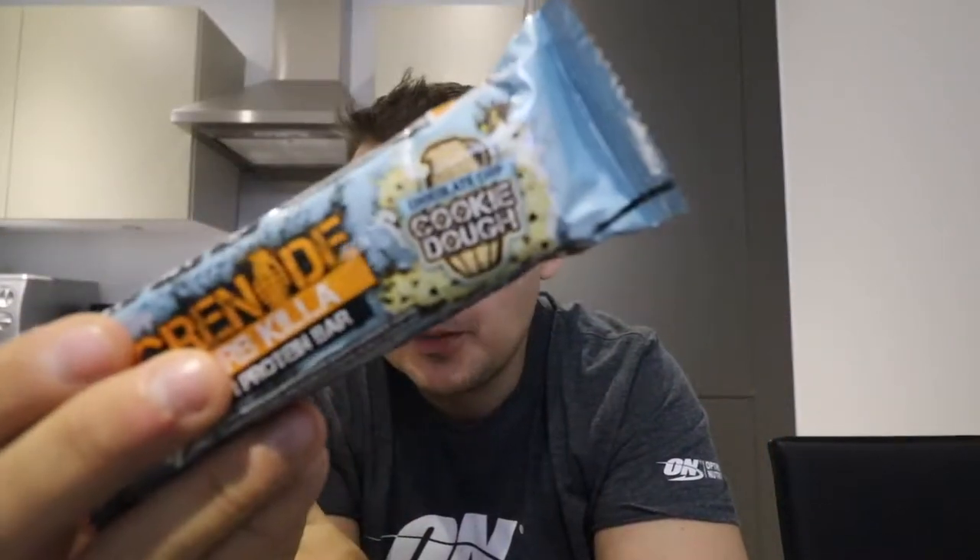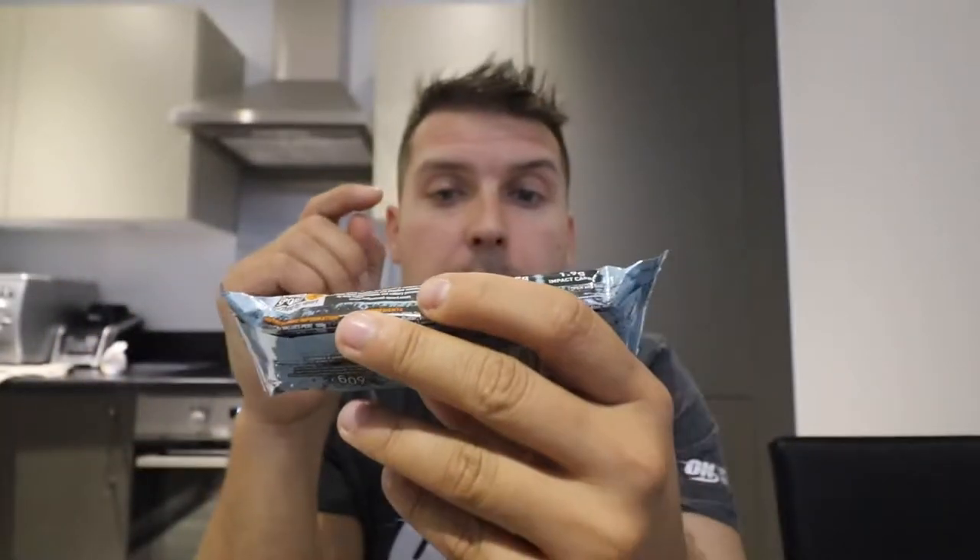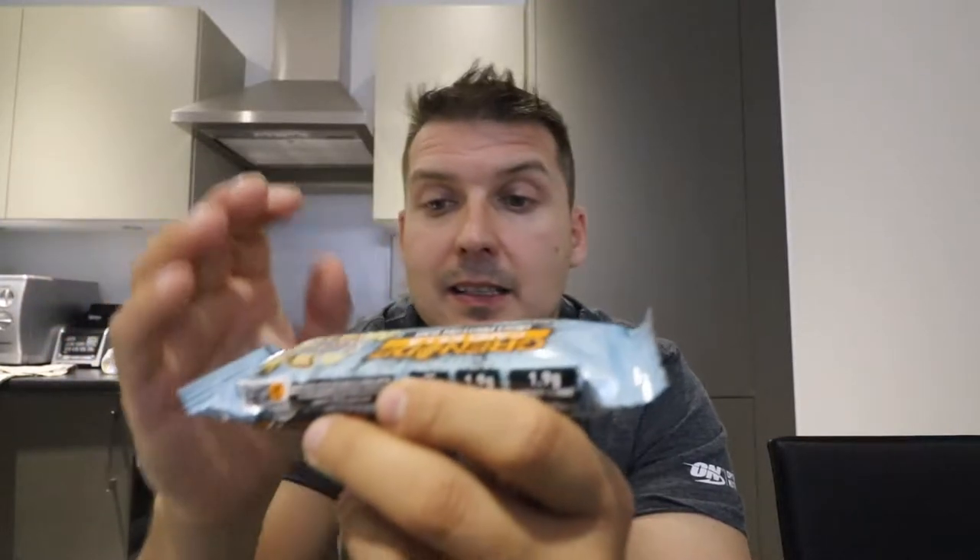It's the choc chip cookie dough Grenade bar — a high protein bar with a cookie dough flavored center with chocolate chips and peanuts, coated in milk chocolate. It has 20 grams of protein, 1.9 sugar, 1.9 impact carbs. Per bar, which is 60 grams: 218 calories, 8.9g fat, 69g carbs polyols, 14.4g fiber, 6.6g and 20.3g protein.